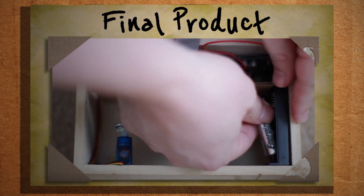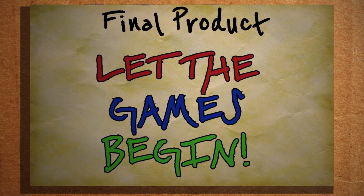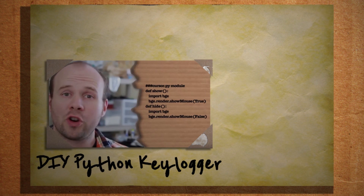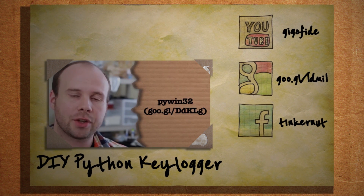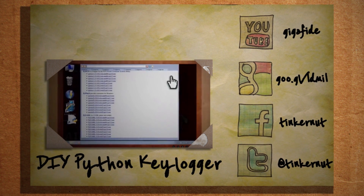Then unplug it from your computer, put some batteries in, put some type of treasure inside, give it to a friend and let the games begin. There are tons of applications for this project, so let me know in the comments what you'd use this for. Click here to see our last video, and if you want more please consider subscribing. Also be sure to check out our Google+, Facebook and Twitter pages. Until next time — Hack to Learn, Don't Learn to Hack.